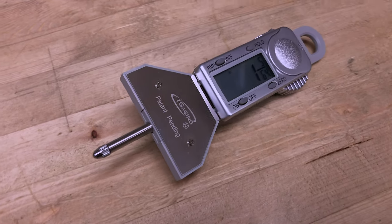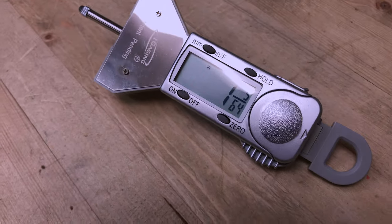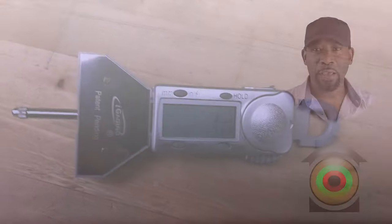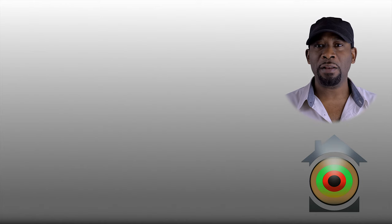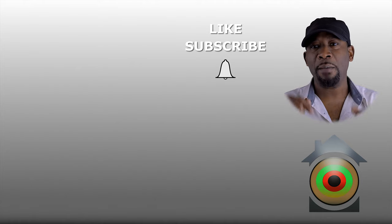Thank you and have a good day. If you enjoyed this video and would like to be notified when new content is dropped on this channel, like, subscribe, hit the bell notification, and drop a comment down below. Thank you.